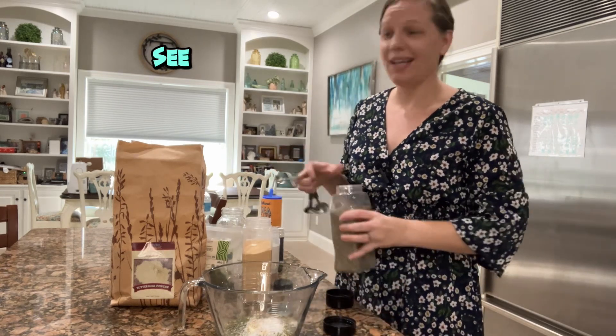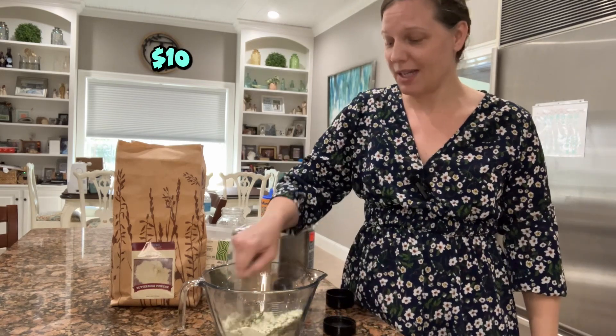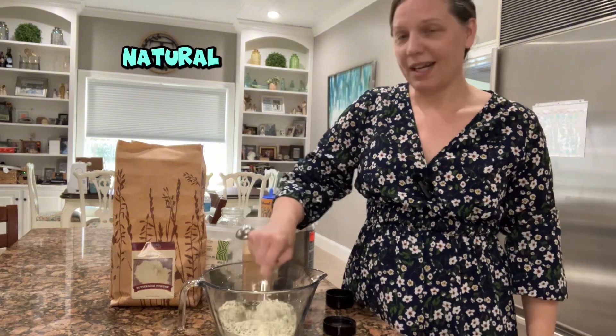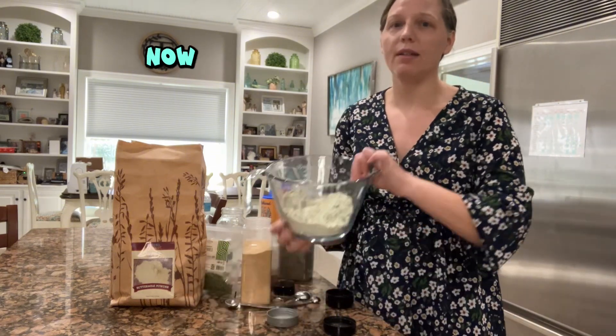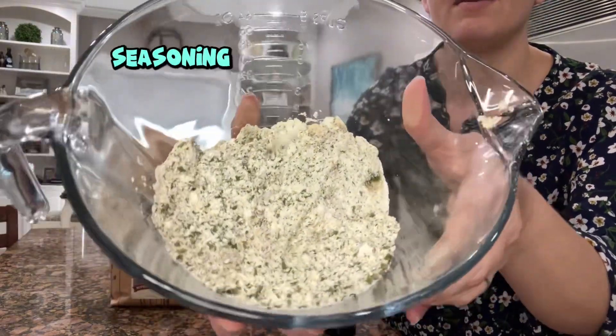I hope you guys see how easy it is to make what would cost ten dollars at the grocery store, and it's a more natural option. Now that I've given it a little mix — look at all that seasoning!